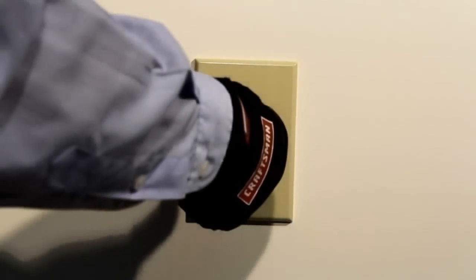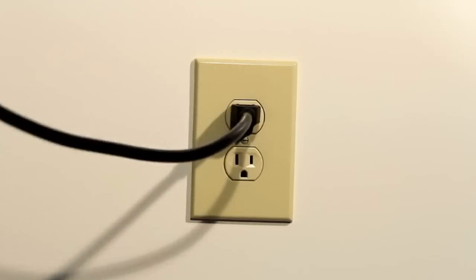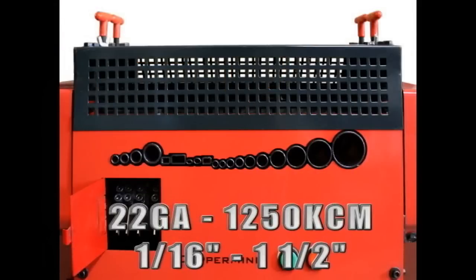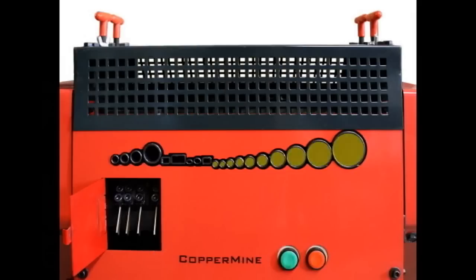The Model 500 can be plugged into any wall outlet. The machine has 19 channels for stripping wire of sizes 22 gauge to 1250 KCM, or 1/16th of an inch to 1 and 1/2 inches in diameter: 10 channels for various sizes of standard round wire, 3 channels for zip cord or lamp cord wire, 2 channels specifically for Romex wire, and 4 channels with adjustable slitting blades for jacketed wire.